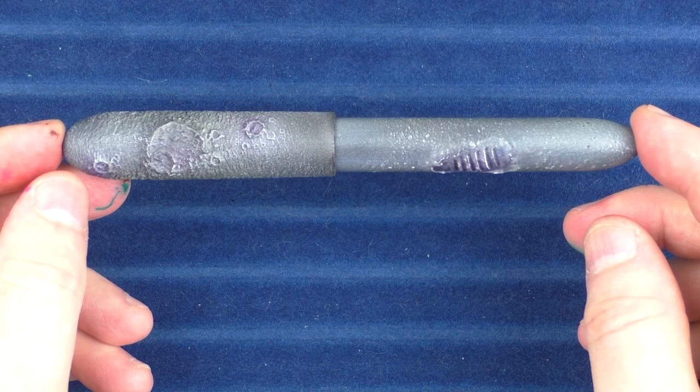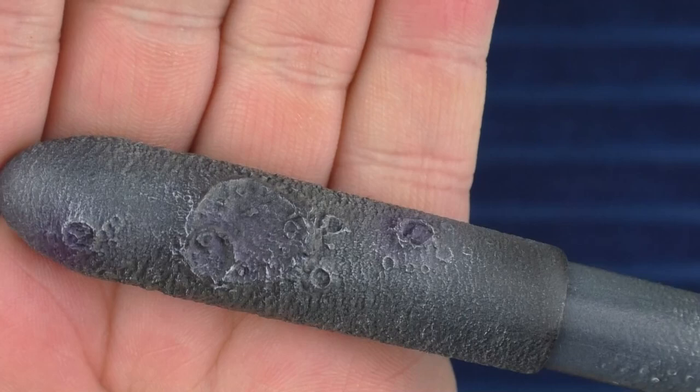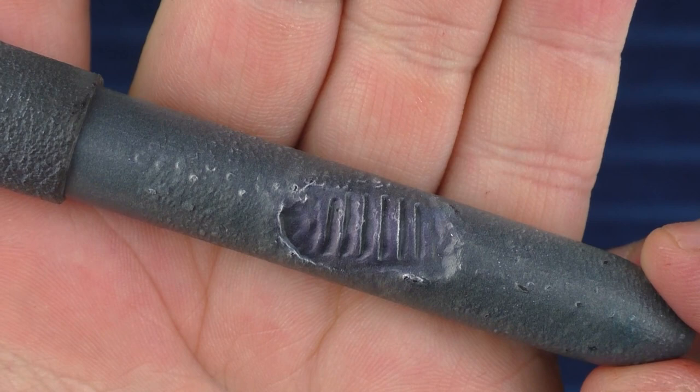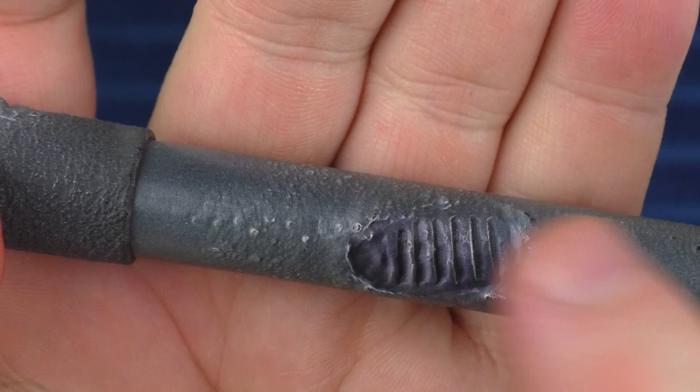Here we go with some size comparisons for the Moonwalk Pen. I just want to give a closer look at the detail — the cratering is really neat. The detail on the footprint is really nice as well. It's firm in the center but around the edges it's a little soft, just like the dusty surface of the moon — I think that effect was really done well.